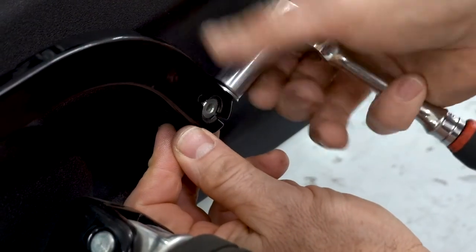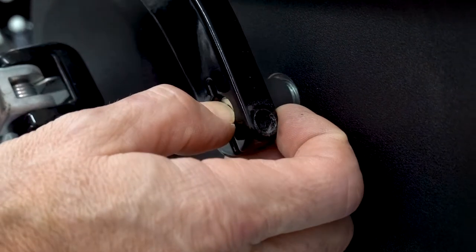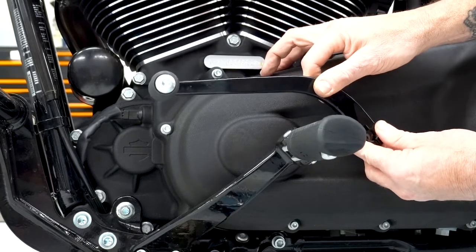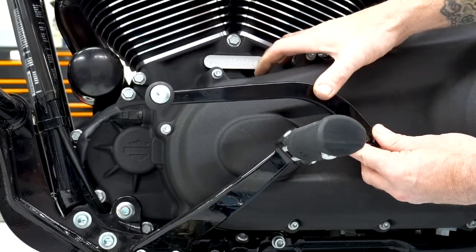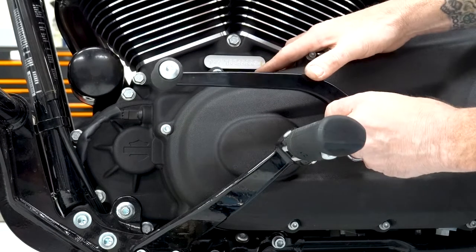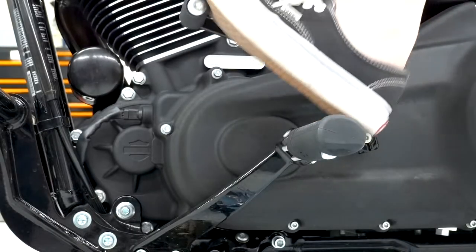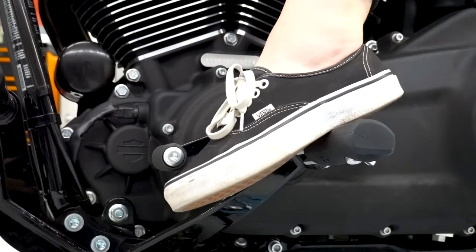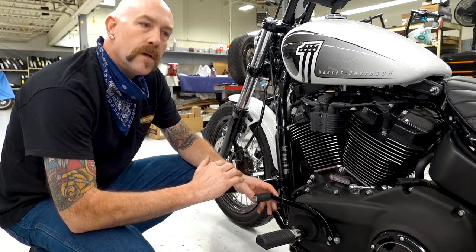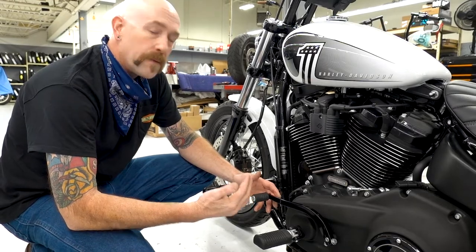Loosen up the pinch bolts here. You can take the gear shifter off — you can move it up and down. It's on a spline shaft for security purposes so that you don't miss. Get it into a good adjustment where you feel comfortable. You want to make sure that you have your gear shifter not too far up, not too far down, because that can overexert your ankle up or down.